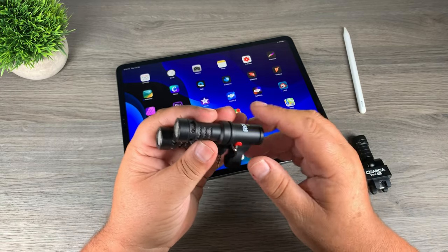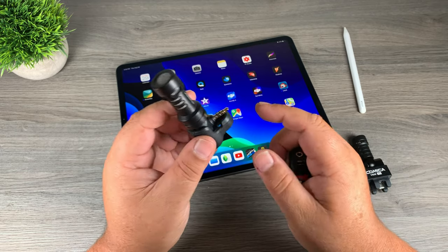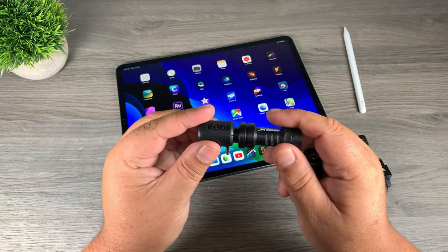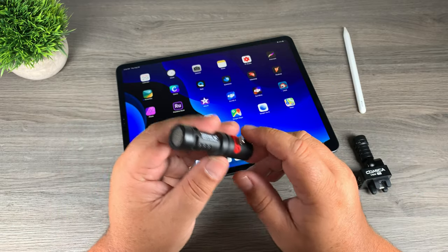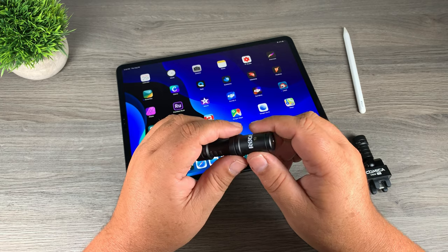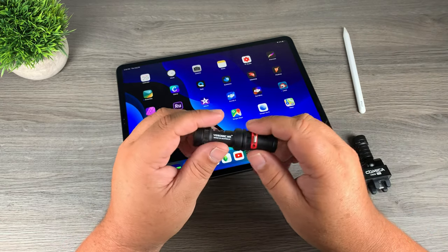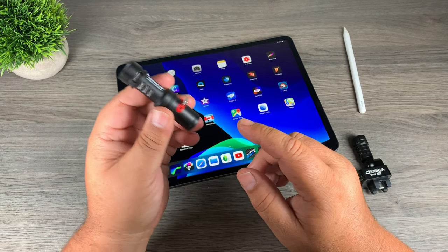Over the years, I've always used Rode microphones and you can see here I have a couple different versions of the VideoMic Me. I have the standard audio jack version and we all know that became obsolete pretty quickly with Apple removing the audio jack. I then purchased the lightning version and it worked actually quite well, until of course Apple removed the lightning port from the iPad Pro. I'm not complaining because I love having a USB-C port on the iPad Pro, but this lightning version of the VideoMic Me no longer works for me.